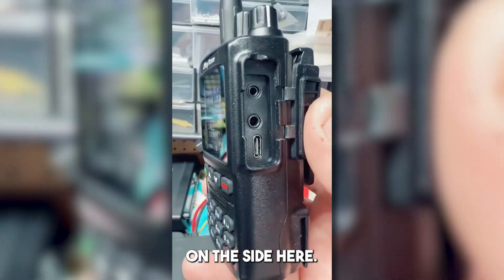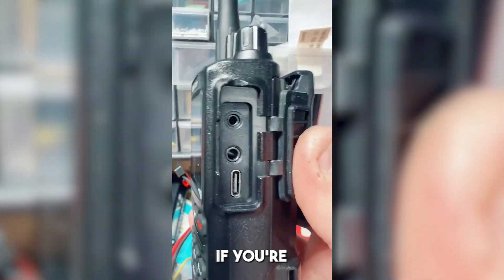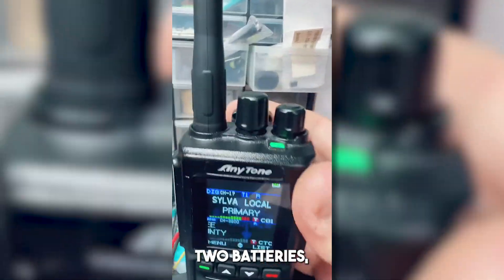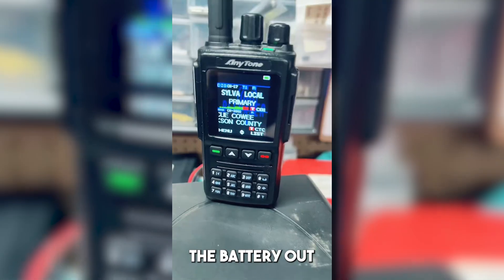On the side here we've got USB-C to program and charge this radio if you're on the go. I don't carry the charging base with me. As you guys saw out of the box, we've got two batteries, which is also great if you're carrying it around and just don't have time to charge it — you can switch the battery out altogether.